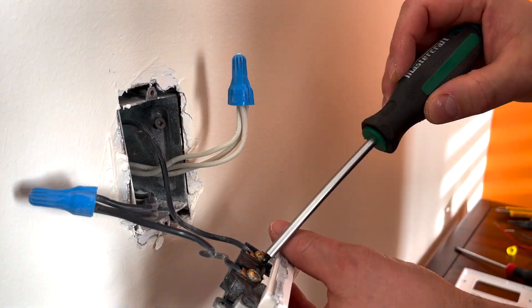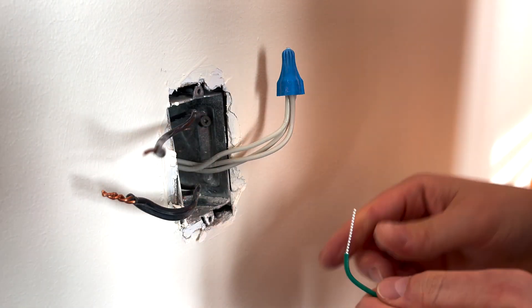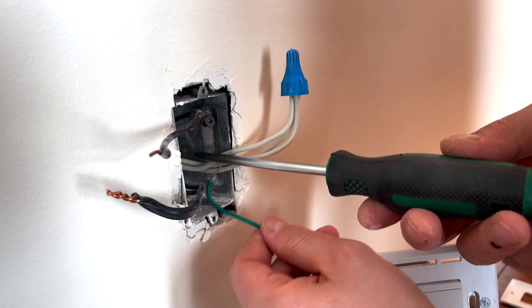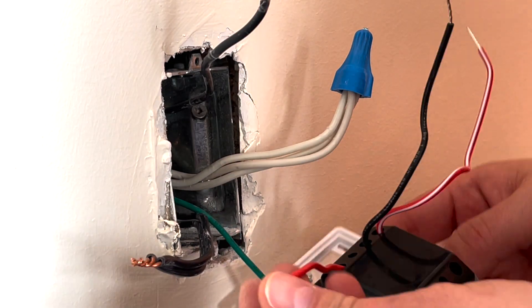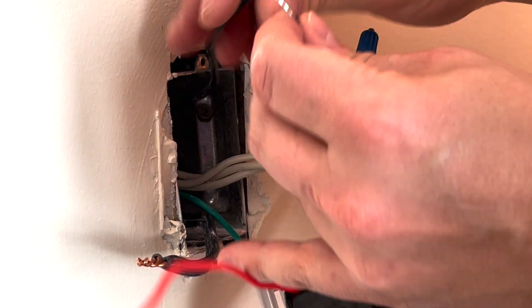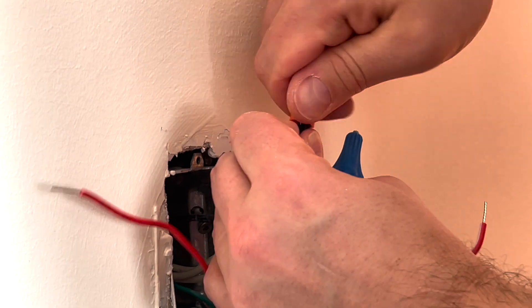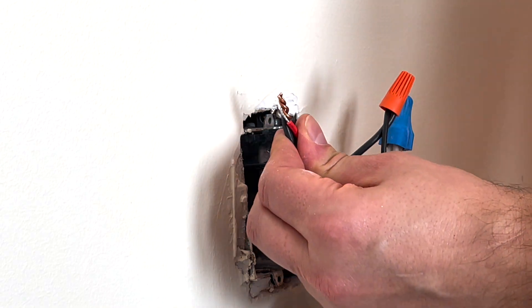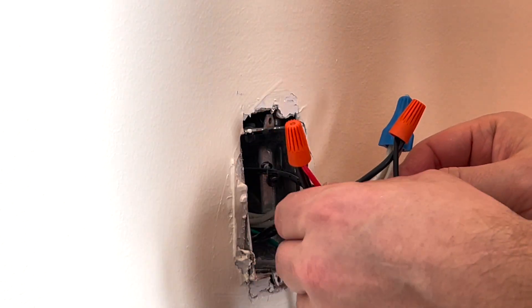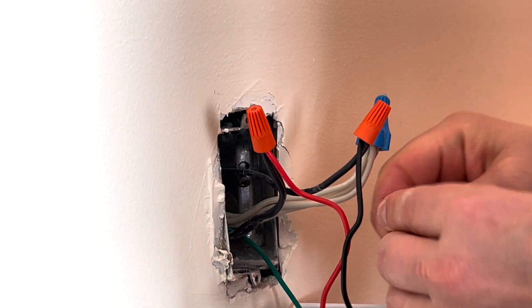Let's disconnect them. First we're going to connect the ground to the ground cable in the back of the box. I managed to connect the ground wire to the back of the box. Now the next thing is to simply connect the red and the black — as mentioned, they're interchangeable. We connect one wire to the black and the other to the red. And the unused wire, we'll put a blue cap on it so we know it's not used.